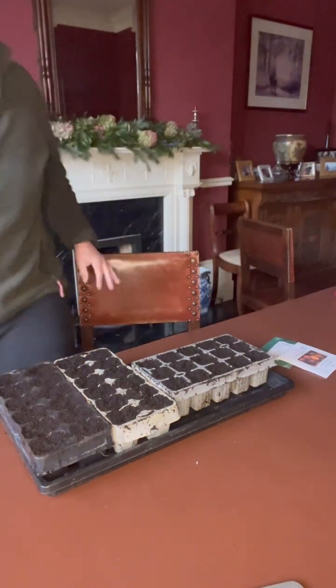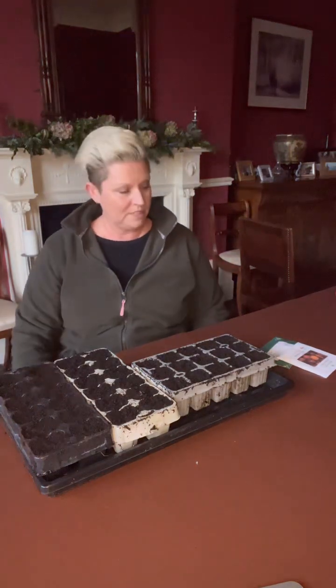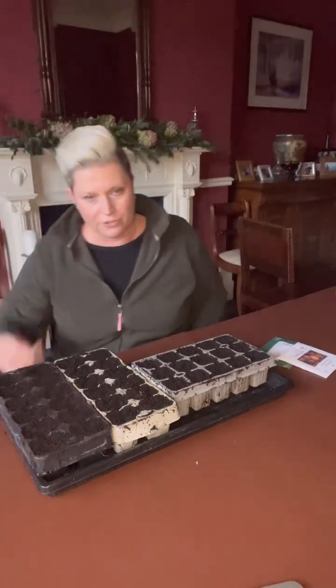I want to talk about beetroot and why I like it so much. If I were to choose just one vegetable to grow, it probably would be beetroot because I find it so easy to grow and it is so versatile. It's hardly got any pests whatsoever, and it looks really great in flower beds and borders as well.